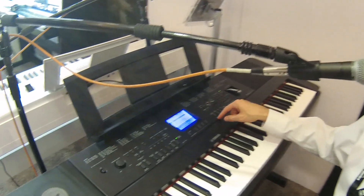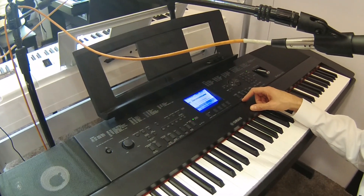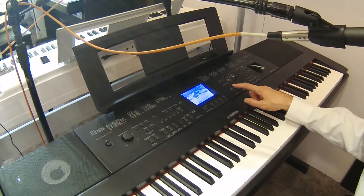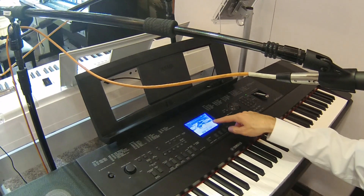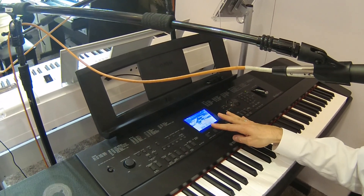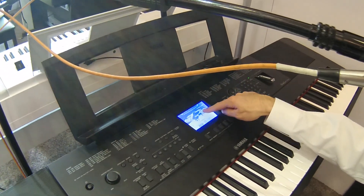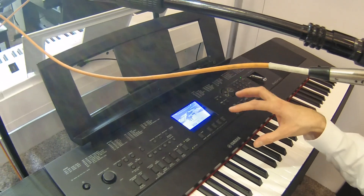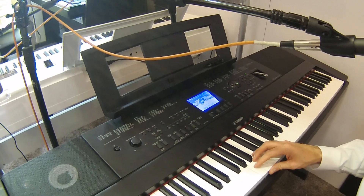The second new feature was previously only on high-end CVP Clavinovas — and that is Piano Room. Piano Room is a dedicated mode where you go in just to play the piano. There are four different pianos and four different environments. Right now I'm playing a nine-foot concert grand using Pure CF samples, which means these pianos were sampled from Yamaha's CF acoustic pianos.